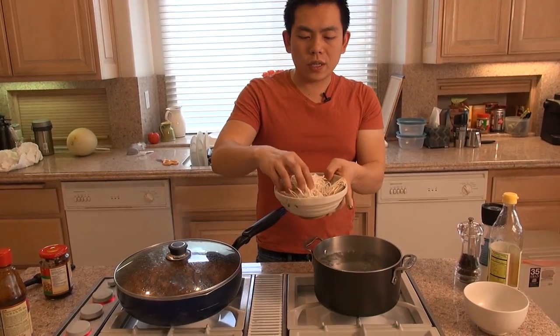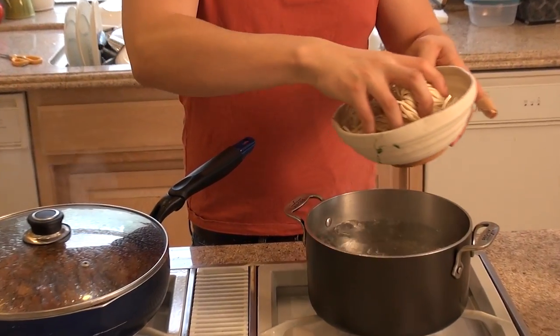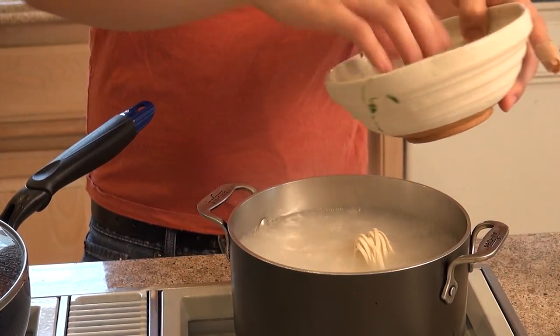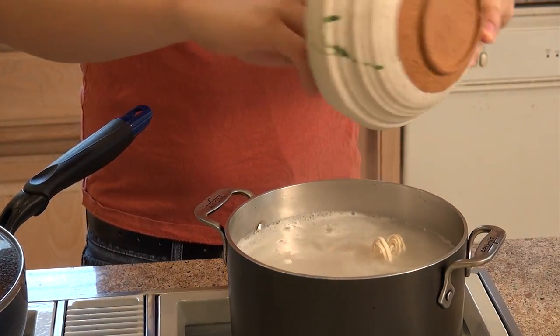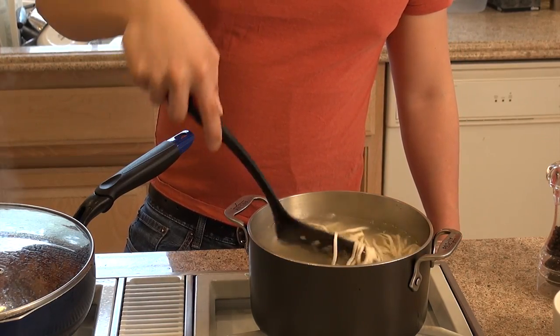Right here I have Taiwanese noodles — basically dry noodles, sometimes called Shanghai noodles. We're going to put these in and cook them for three minutes. After it boils for three minutes, we're going to take them out and drain the noodles.